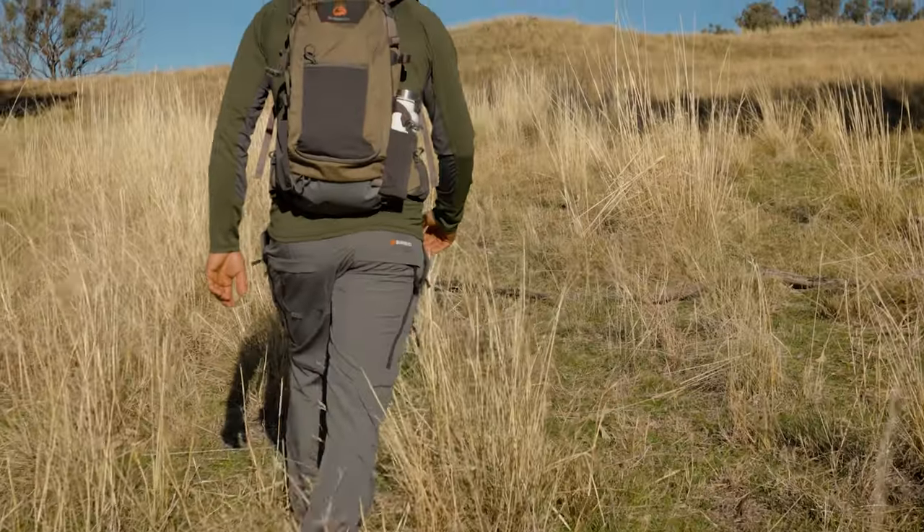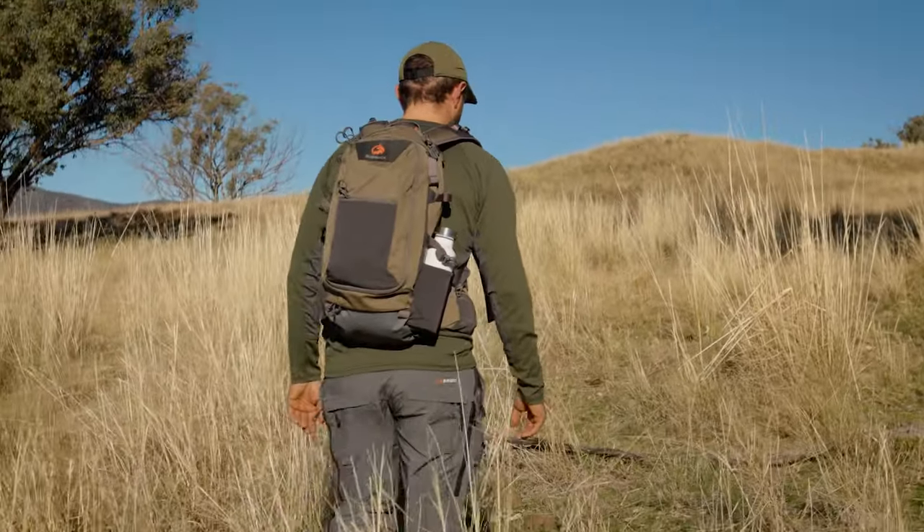To round it out, the Roma's fully kitted out with heavy duty hardware including YKK zippers and UTX clips. All of this weighs in at just one and a half kilograms.